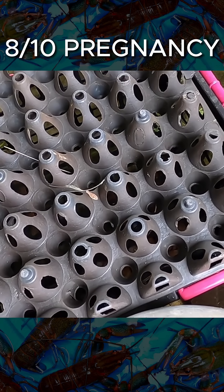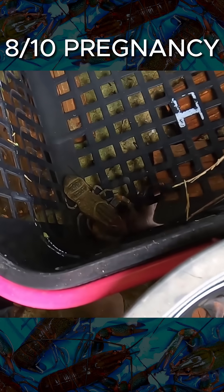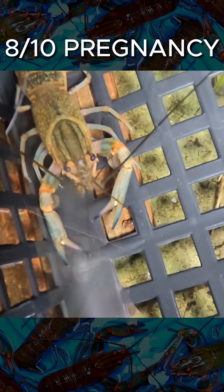When a pregnant female is carrying eggs, known as berries, she becomes super aggressive and will fight to the death to protect her brood. These heightened levels of aggression even apply to species that are usually considered non-aggressive, such as our Australian red claws.